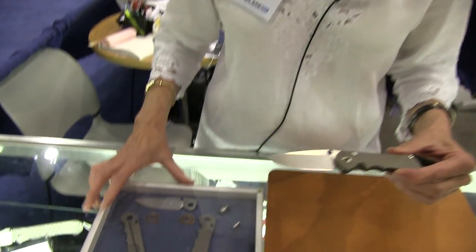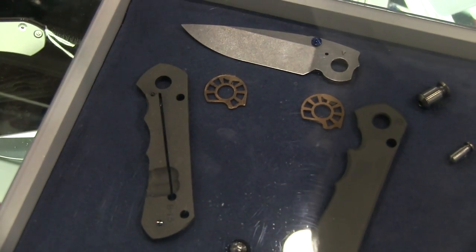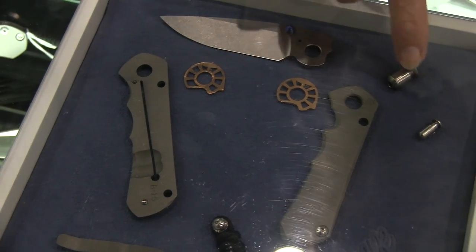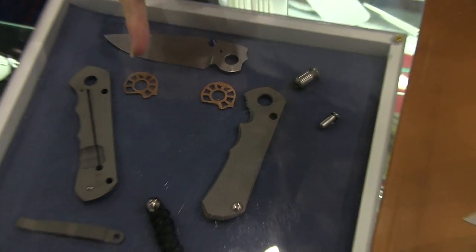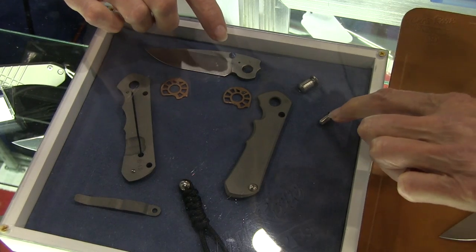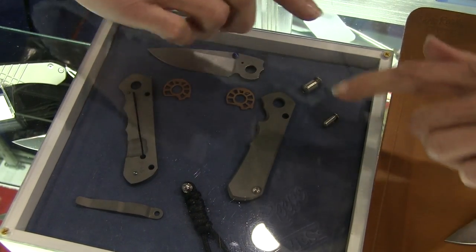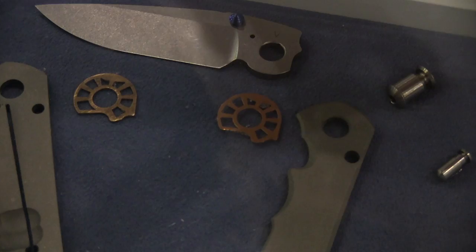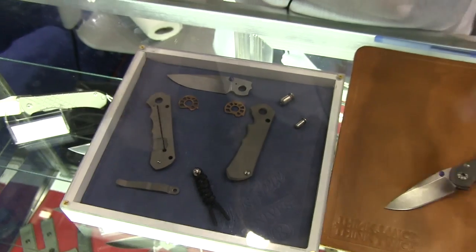So a couple of features of this knife. It has the ball interface, which has become so popular in the 25 and the Umnumzaan. It has a very large pivot for the size of the knife, which gives it super stability and strength. The washers are very large and they back against the stop pin so they don't rotate. They're very big for stability, and the holes are large to reduce friction and also accommodate the lube to keep the movement smooth.